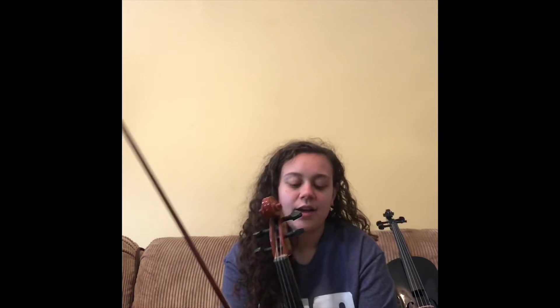Hi there, my name is Haley White and I'm a senior at Mason County High School. I play the viola in the Mason County High School Orchestra. I started playing the viola in third grade. I was nine years old when I first started playing and I'm 18 now, so I've been playing for nine years.